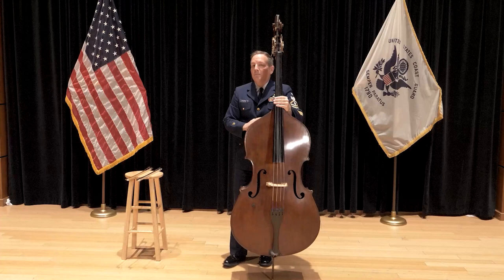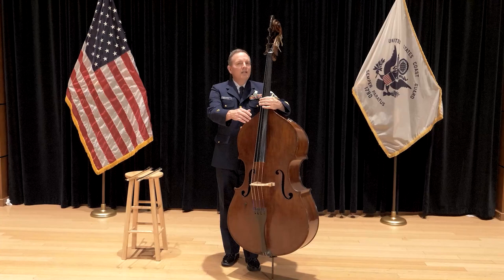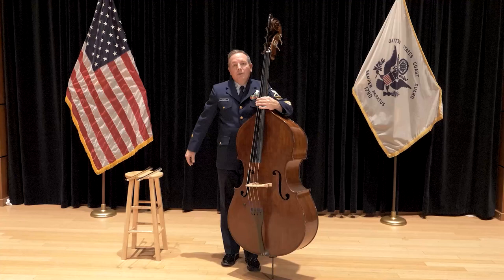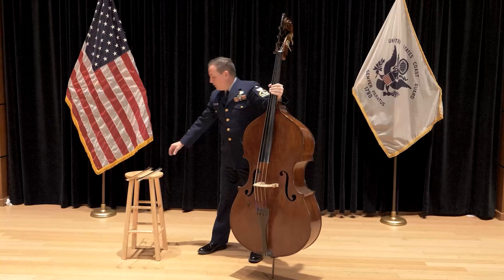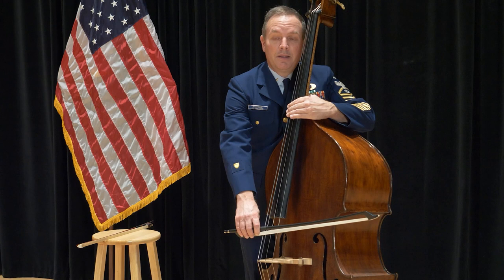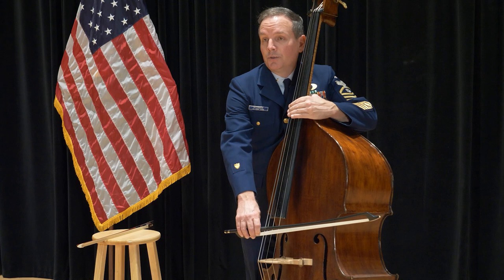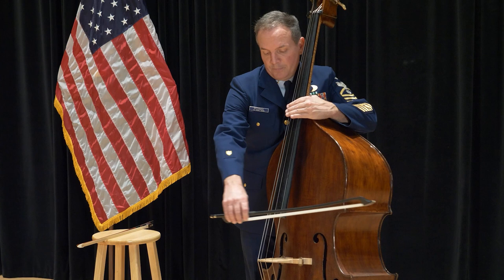Now both of these bows rely on arm motion. You want to think of your right arm with the bow as swinging like a pendulum, back and forth, very freely and very relaxed. As we go one way we're going to pull the bow, and as we go the other way we're going to push the bow. With the French bow, we put the bow on the string. With this horizontal swinging motion, we want to make sure that we are putting vertical weight into the string. That weight is going to help create a sound — horizontal movement back and forth with vertical weight.